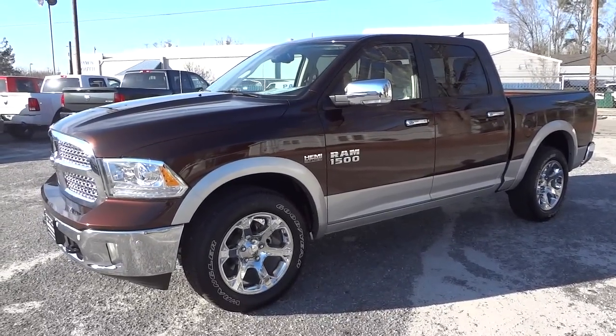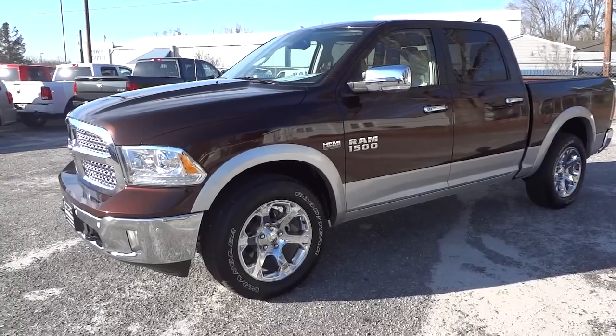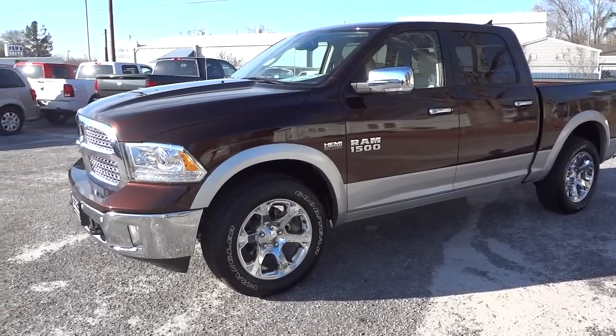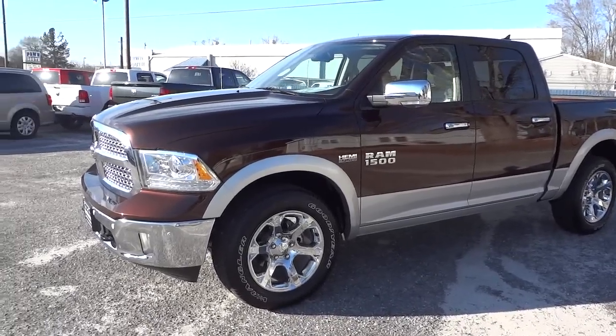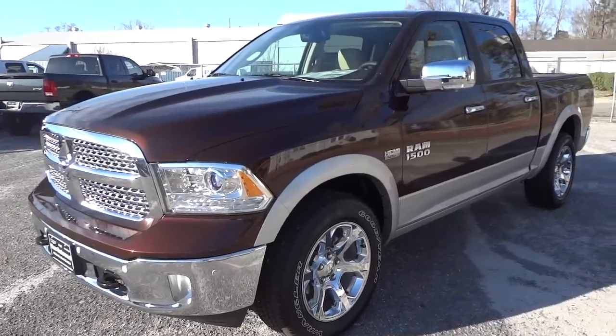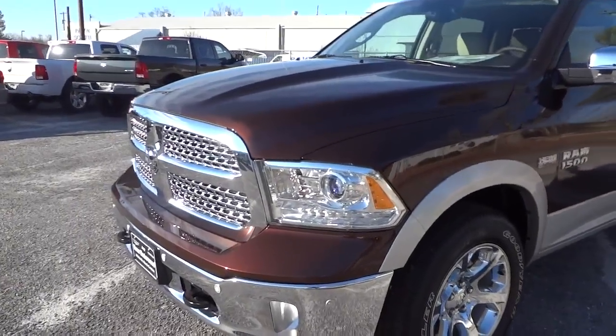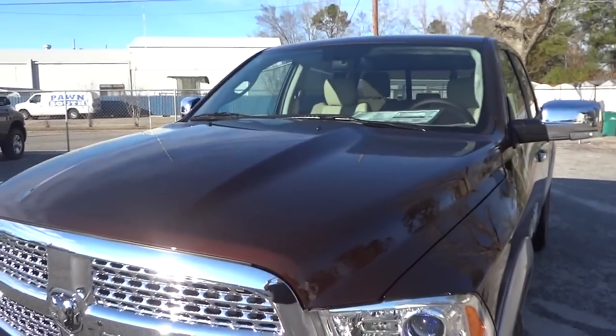Hey, this is Mike. I'm just checking out this 2015 Ram 1500 Laramie in Canyon Brown. It's a two-tone truck and it looks awesome. The Laramie has a lot of features, and with the chrome grille and the brown exterior, it has a light tan interior.